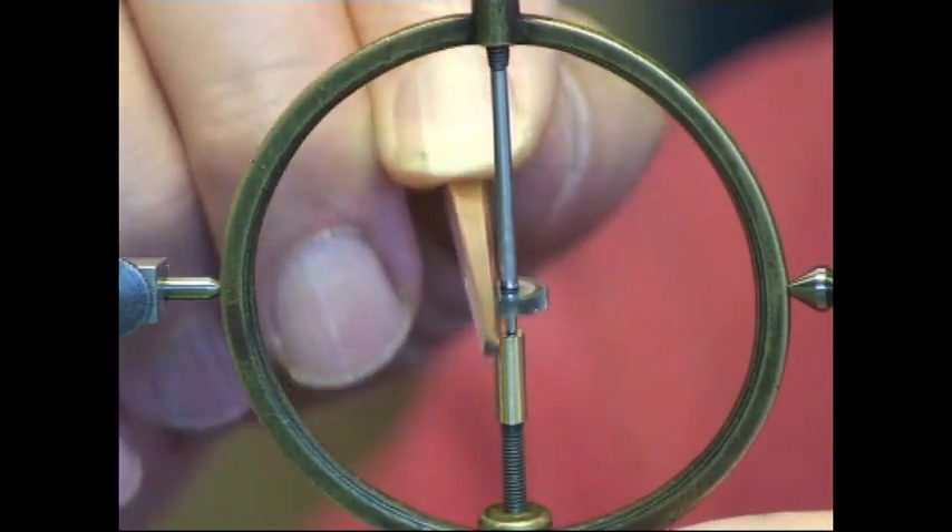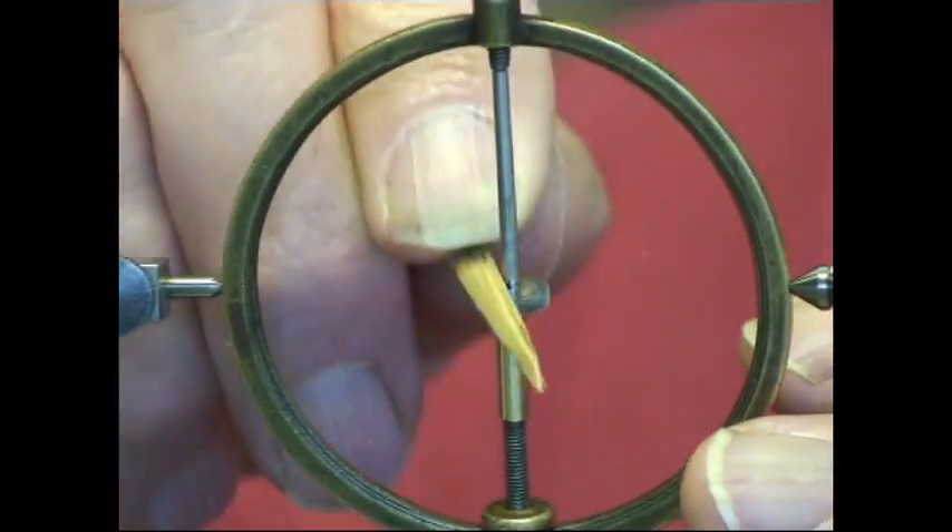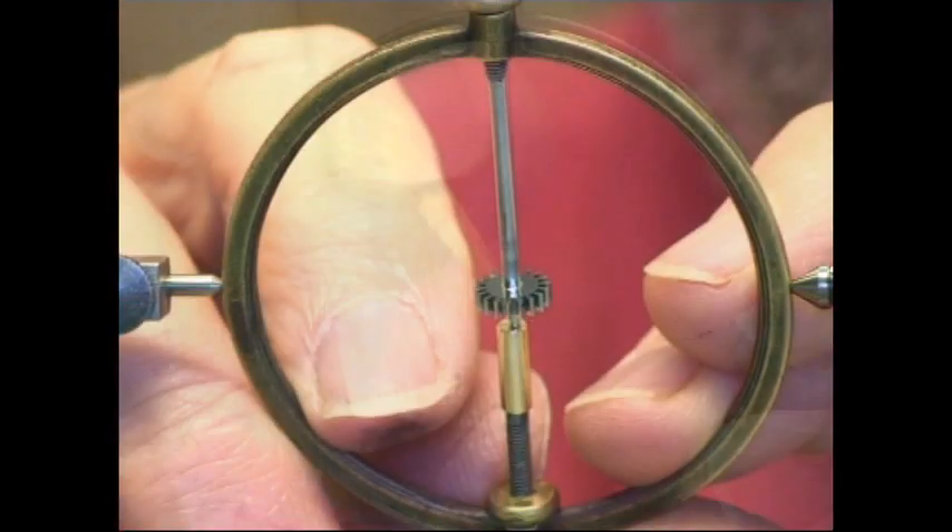This is the fourth wheel pinion being polished — first with a copper polisher, then finishing with a boxwood polisher to produce the final polish.